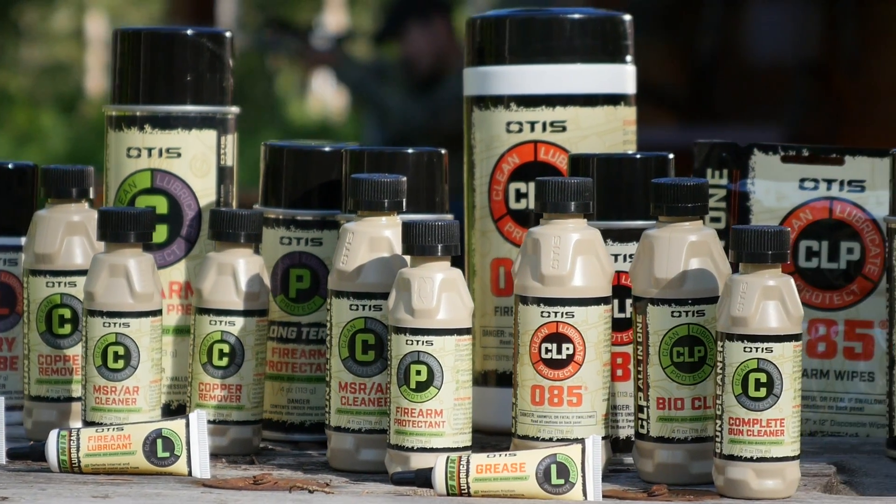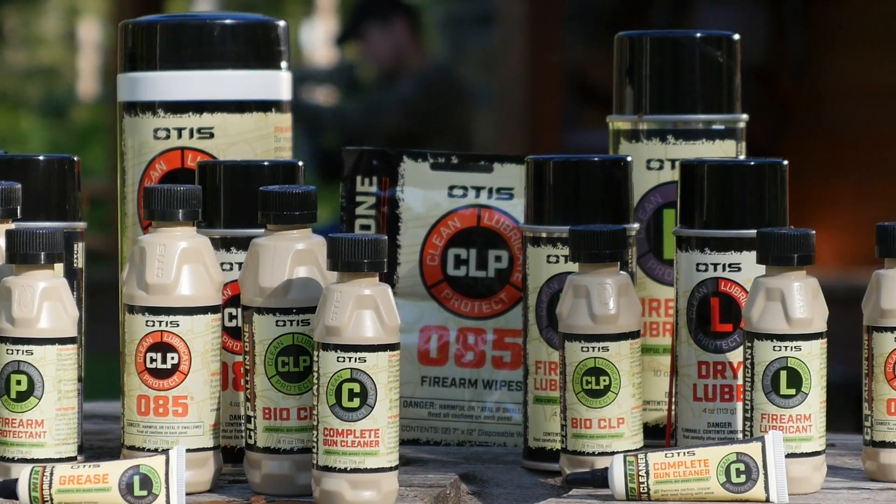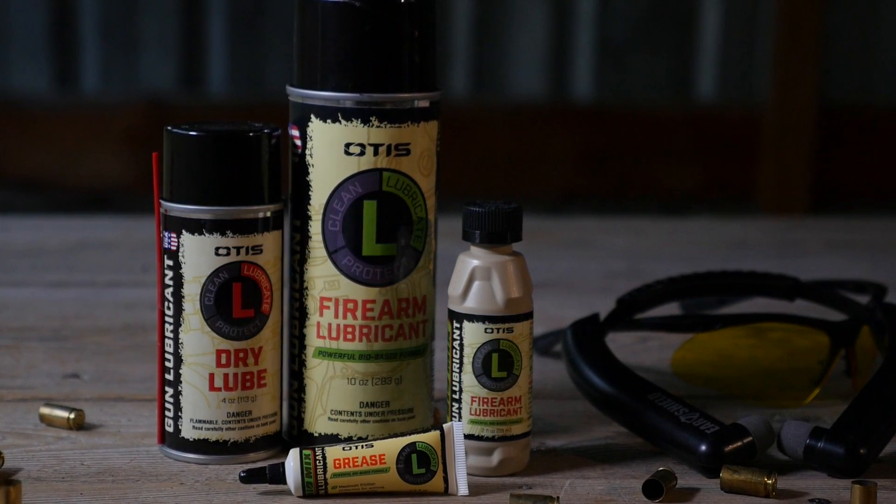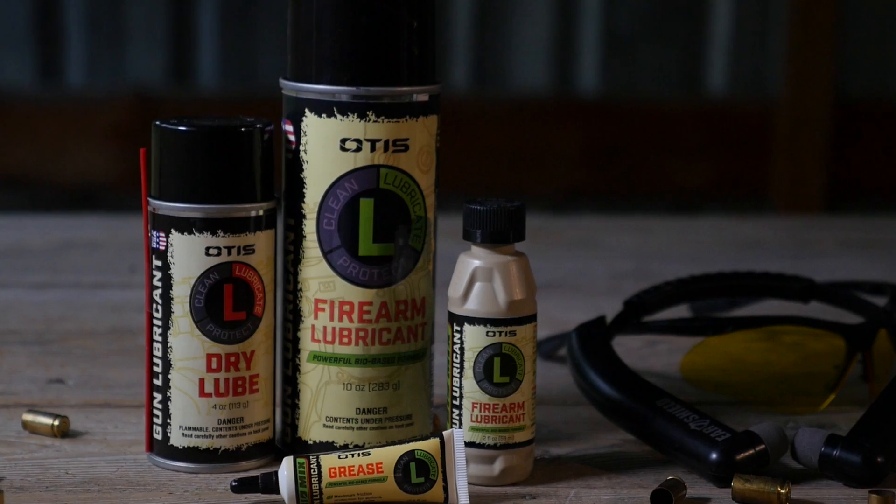Introducing the next evolution in gun care, the Smart Chemical line from Otis. Featuring a selection of American-made lubricants that give your firearms a new level of protection from the daily grind.